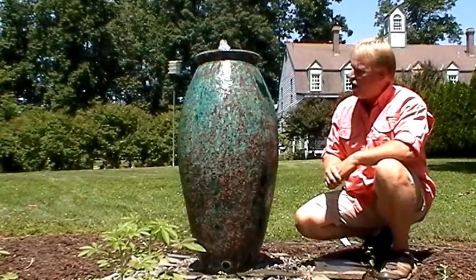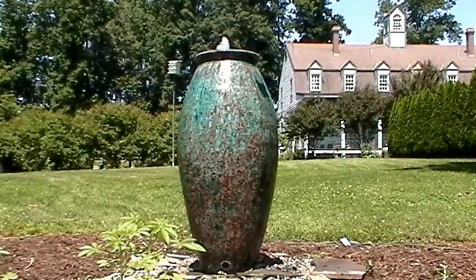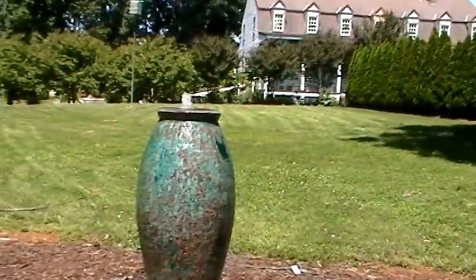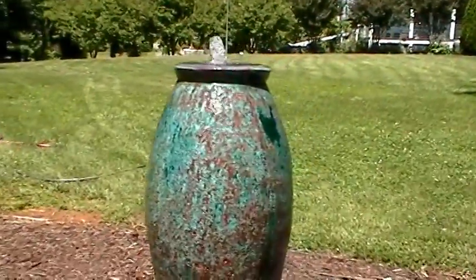Of course, we can always put an internal light inside. Now I'm going to get the camera and show you up close on this particular urn. Apologies for the shaky camera, but I'm moving it around. I wanted to get up close — it's a bright, sunny day here today, so the colors might wash out a little bit.